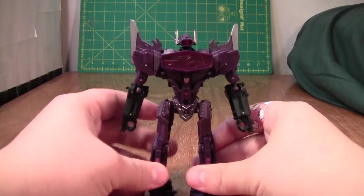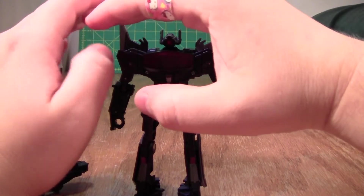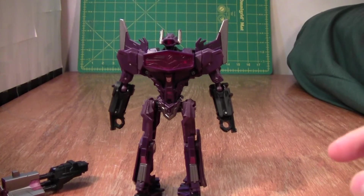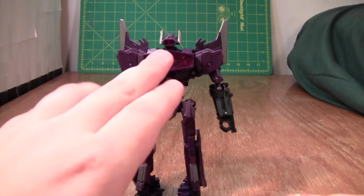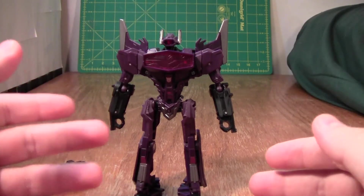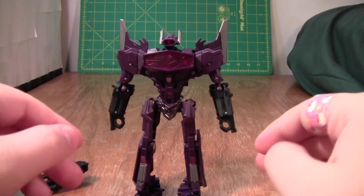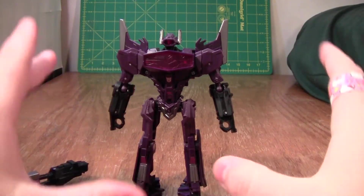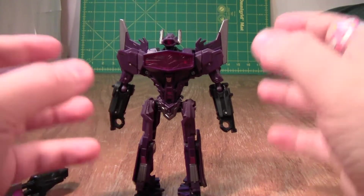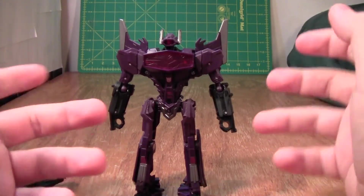And here we have Shockwave in robot mode. I really like the way this guy looks, although he is a bit small. His silhouette's really nice, and you can see his eyes glowing a bit — the light piping. It's decent, but not as good as, say, on Animated Shockwave's eye. I really think if they had gotten the light piping right on this, I would have liked the figure a lot more, because with how dark this figure is, it's hard to see him unless you're in good light. So it all ends up being a blah of dark purple. This figure really relies on its silhouette, and it does have a nice silhouette, but just the silhouette itself is boring. It needs something to add personality to it, which is why the bright glowing eye would have been such a nice addition.